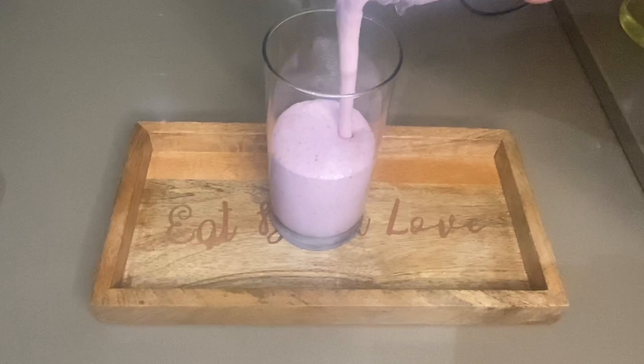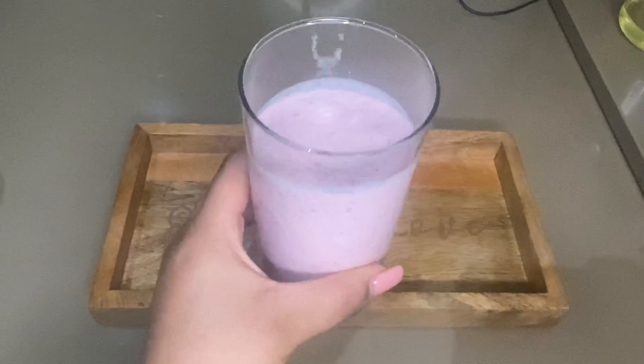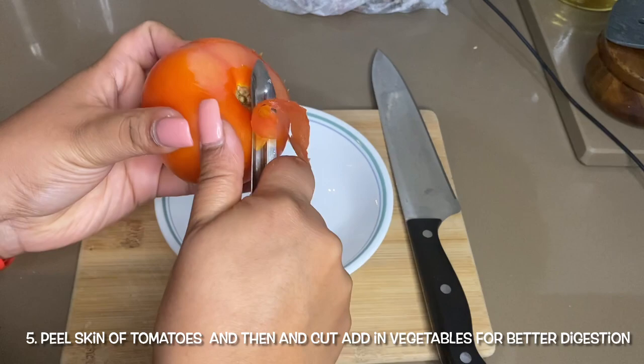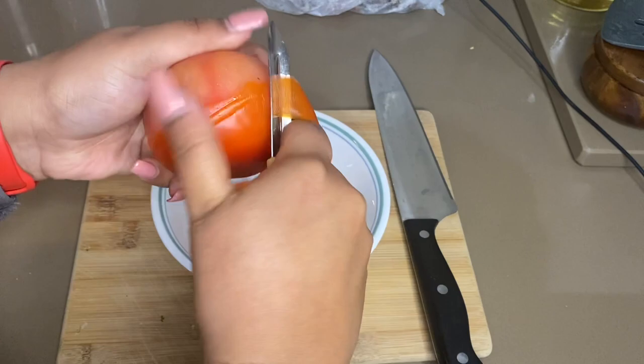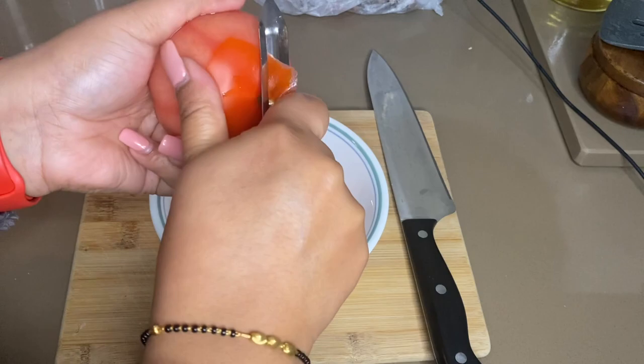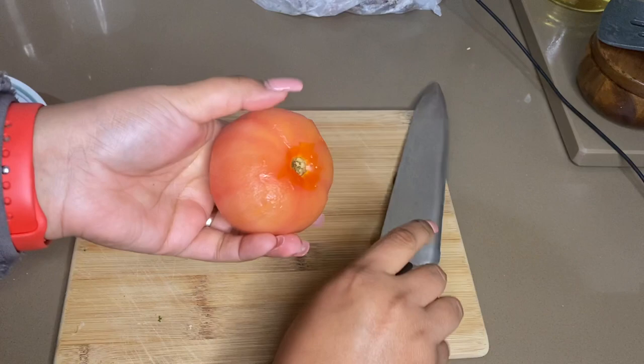The next tip is a very healthy one about tomatoes. When we use tomatoes, whether grinding them or not, if you peel them first it is better because the skin is very hard to digest and doesn't look good. So if we peel tomatoes, they will be healthier and easier to eat.